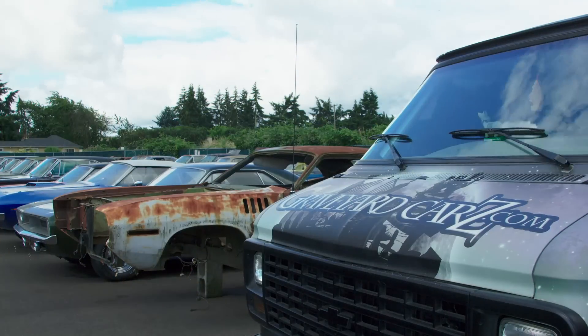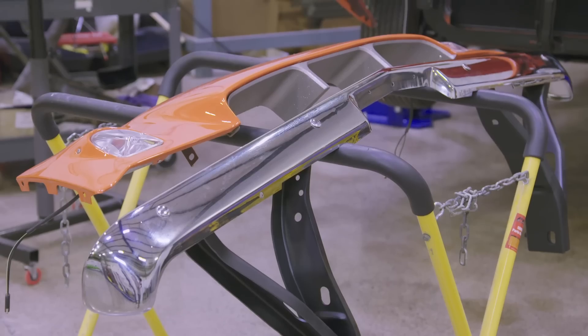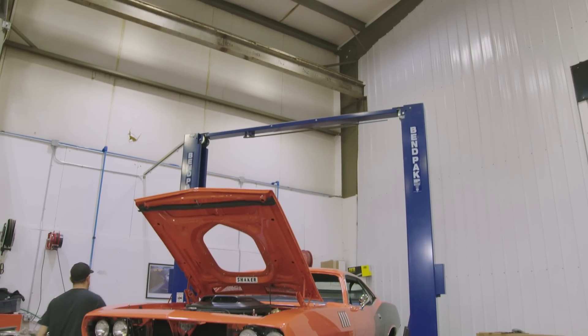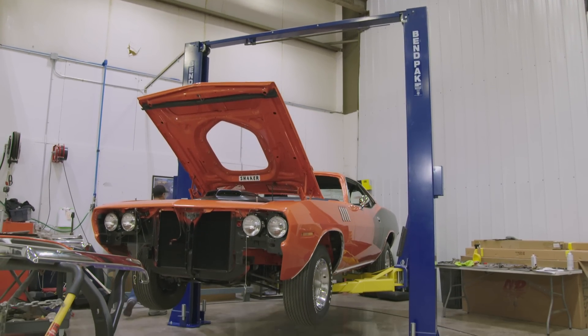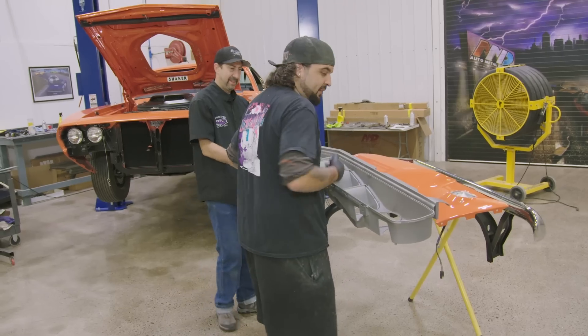Hey guys, thanks for tuning in. You're watching Graveyard Cars. This time on Graveyard Cars, Dave is ready to install the front grille and bumper on our legendary 1971 446 barrel Phantom Cuda. But first, Will needs to paint the grille and its components their correct factory colors, if he can remember what they are.